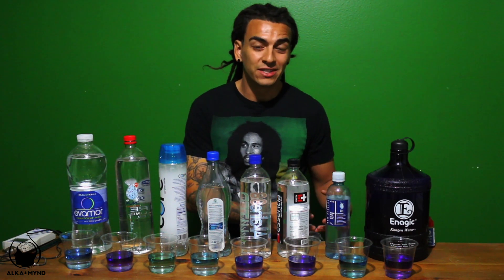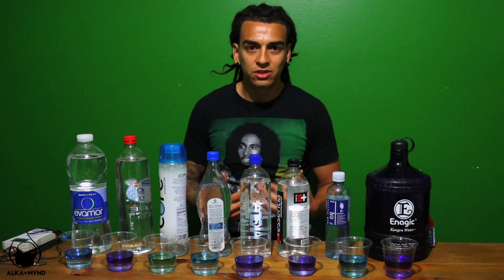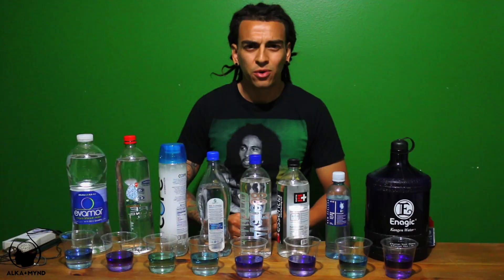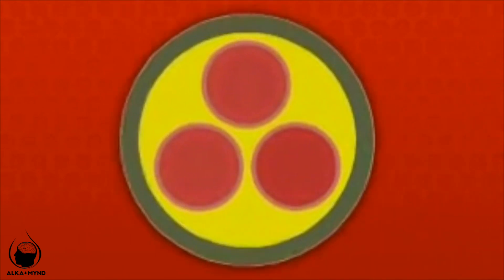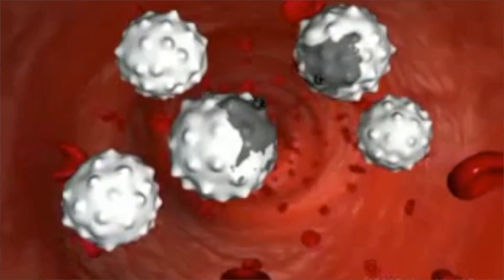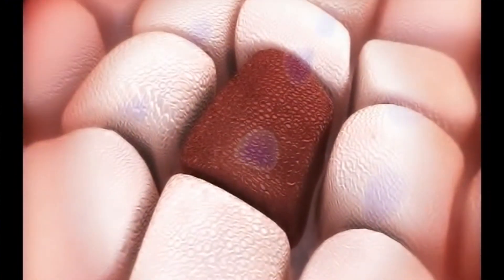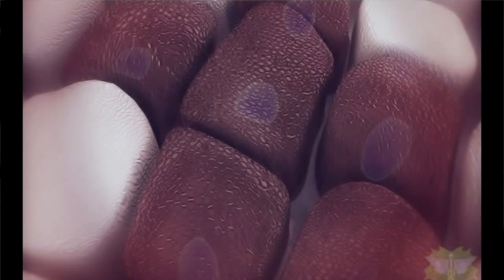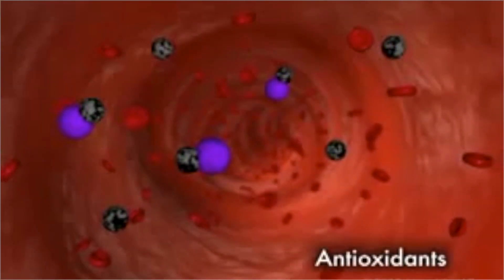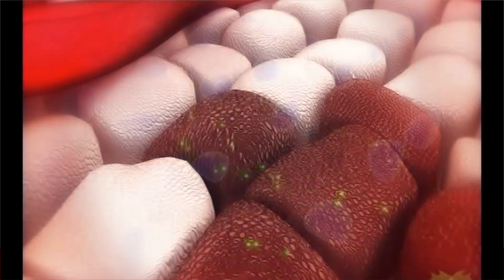Alkalized water charges the water with antioxidants. You might ask why we need antioxidants — well, we have what we call free radicals in our bodies. Free radicals are molecules with an unpaired electron in search of another electron; they roam freely in our bodies seeking out and destroying our healthy cells. Left unchecked, high free radical levels have been linked to a number of diseases including diabetes, coronary heart disease, and cancer. Antioxidants help our body fight back and repair itself from the inside out.